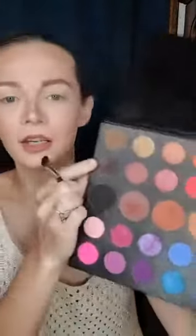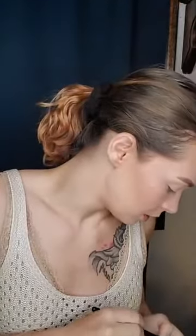I'm going to use my shadow brush — just a simple shadow brush — and I'm going to take this color from the James Charles palette. I've already prepped my eyes: I put concealer on and then I set it with a setting powder. I'm going to put some on my shadow brush, tap the excess off, and press it on to my lid. I'm just going to take it and tap it in just like this.